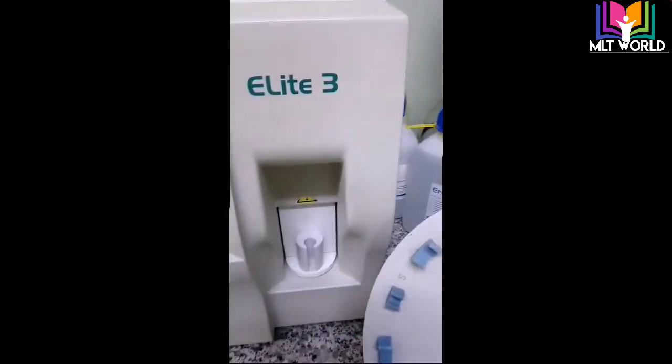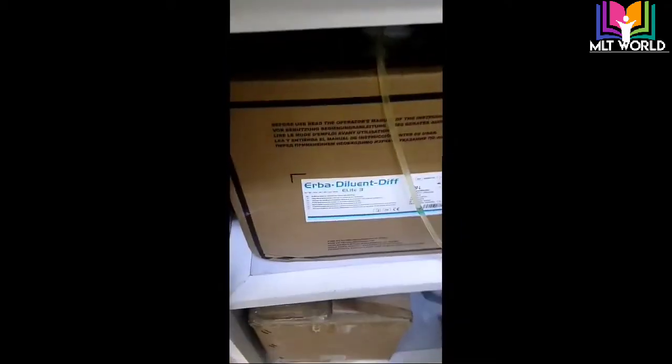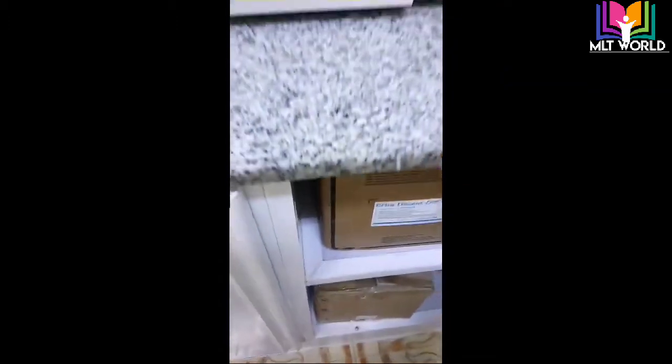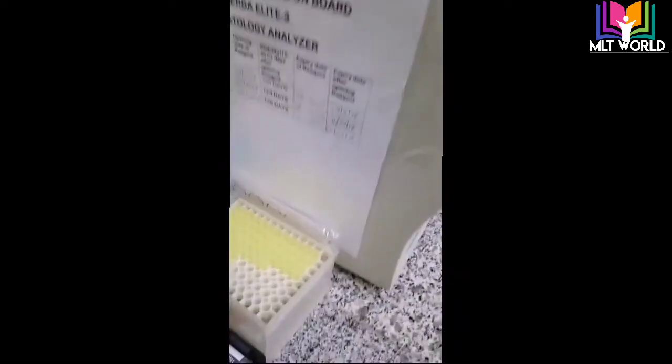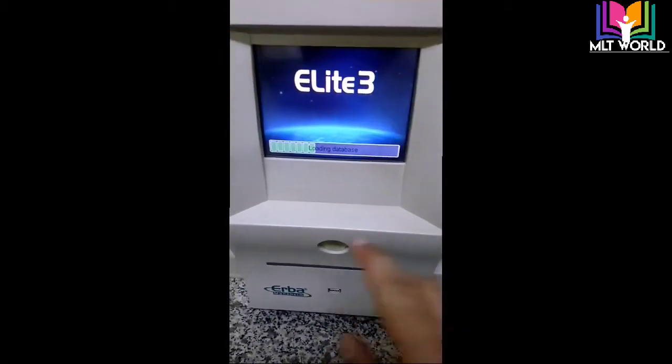A good point of this machine is that there are only three reagents: one is Arba Lyse, one is Arba Cleaner, and one is Arba Diluent, with a separate waste bottle. One important thing to note is the on-board stability of the reagents. You must record how many days the reagent remains stable after opening, because it will affect your results.